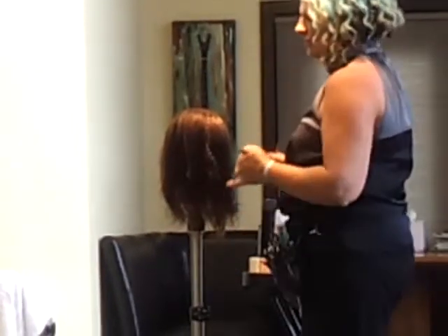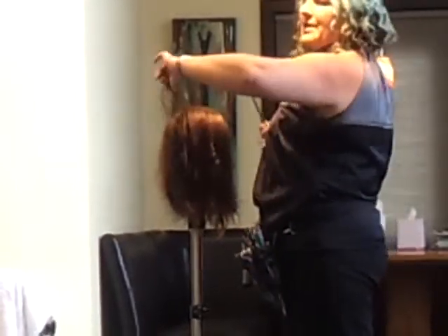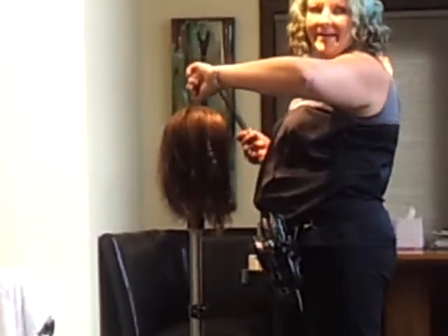No longer over directing — just want to make sure you don't take too much out here. You want to shift it back, but I'm using this over-directed hair that came here as my guide now.